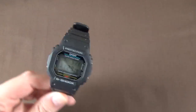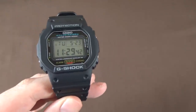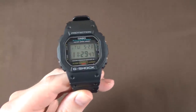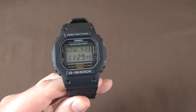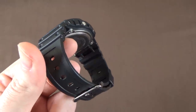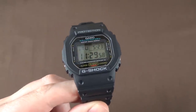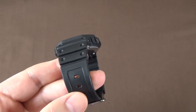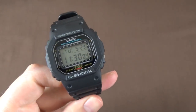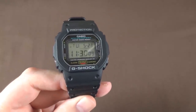Now let's talk about the actual watch specifications. Of course it's a G-Shock, so it's shock resistant. It features a resin case and resin strap. I find the strap to be completely 100% comfortable, to be honest. A lot of people complain about Casio straps, but I really love this strap and have no complaint with any of the resin straps I've experienced with Casio.